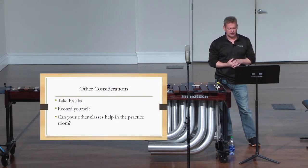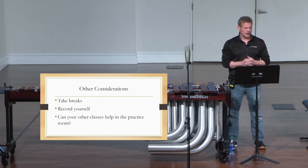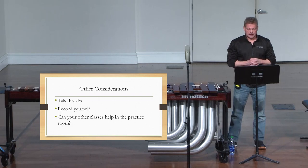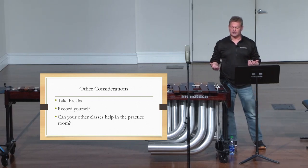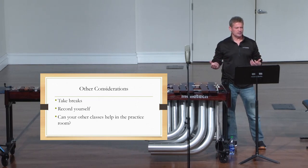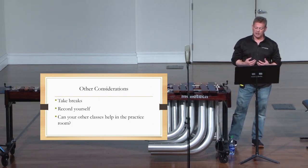Make sure you are taking breaks for both your mental and physical health. Record yourself — an iPhone is fine. You might see things you didn't know were happening, you might sound better than you think, or something you thought was going well might need improvement. Can what you've learned in your other music classes help in the practice room? Of course! Analyzing your music — theory, oral skills, history — can give you insight into how it should be performed, aid in memorization, inform historical context, and help you understand the composer's tendencies. These things help you make more educated musical decisions and become a more well-rounded musician.